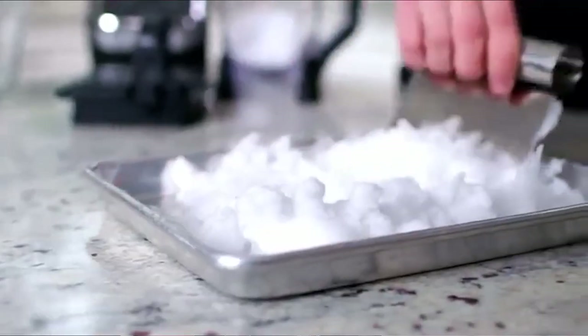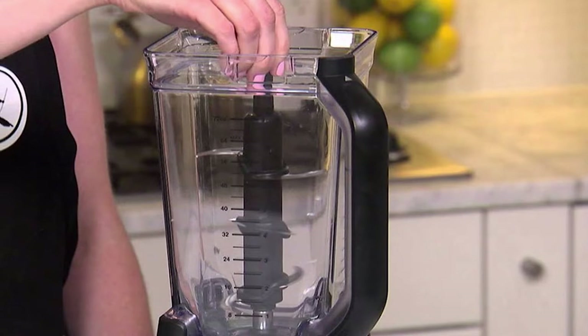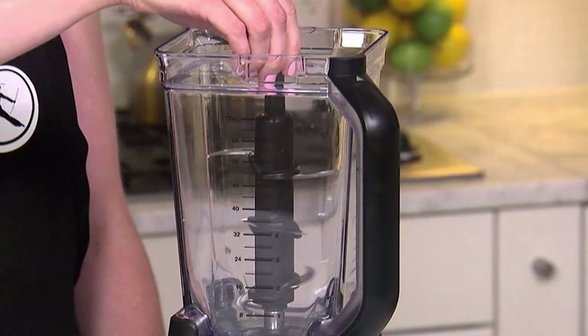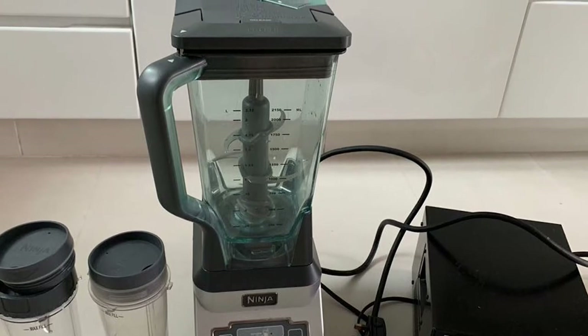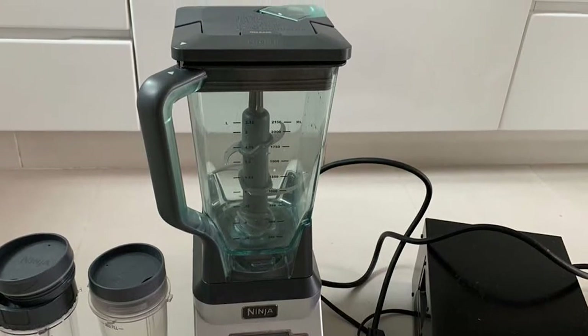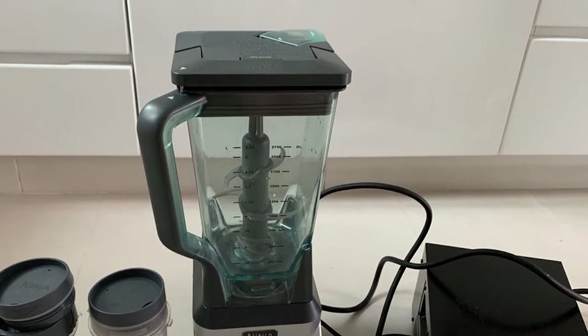Unlike regular blender knives, the hardened stainless steel blades employ a superior nutrient extraction mechanism. The extractor blades combine with the powerful motor to easily break down fruits and vegetables for full-body juices and smoothies. The blender also features a full-size countertop design to fit on your kitchen counter.